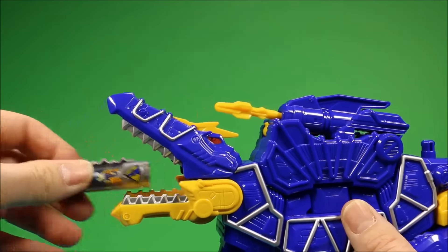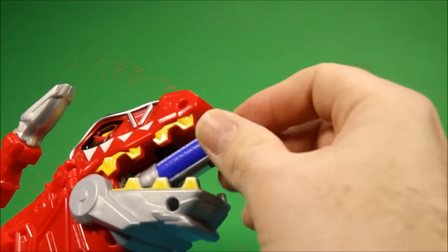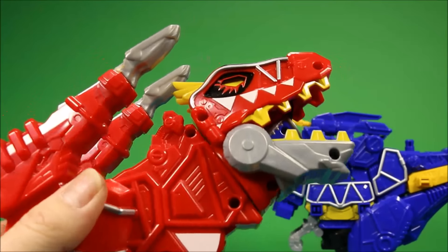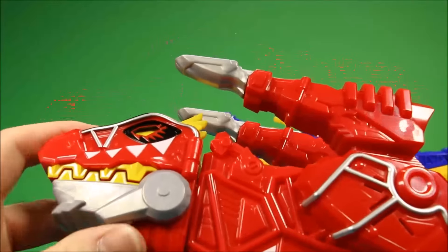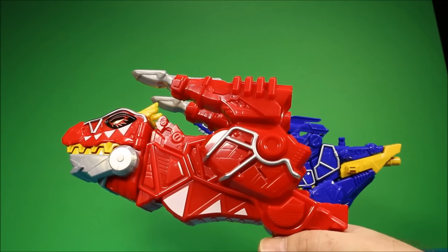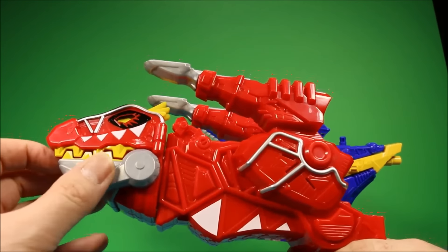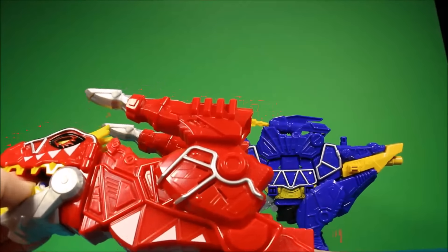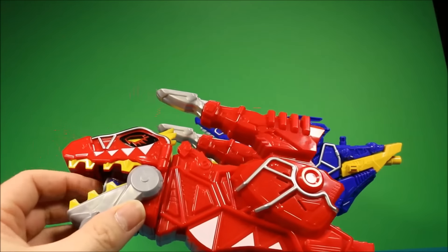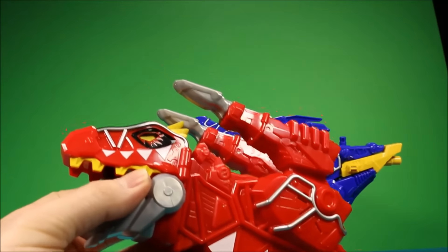Let's try out one of the morphers. You have to use a bit of force to get this thing in. That's pretty much the only sound it's really gonna make — it has a firing sound and then it tells you 'the monster's extinct.' Basically when you put it in, that's the cool part. 'Spinal charger, engage!'